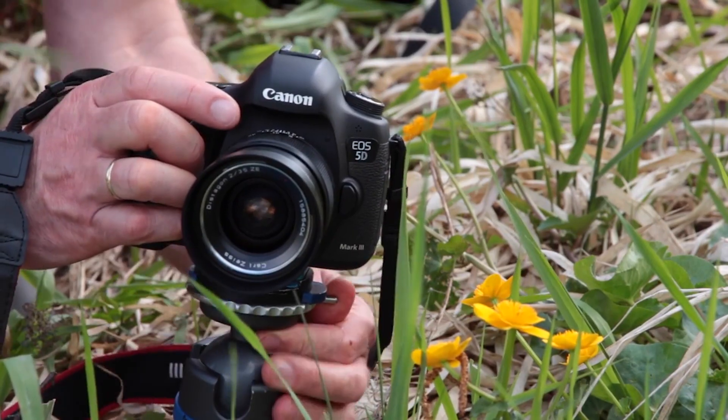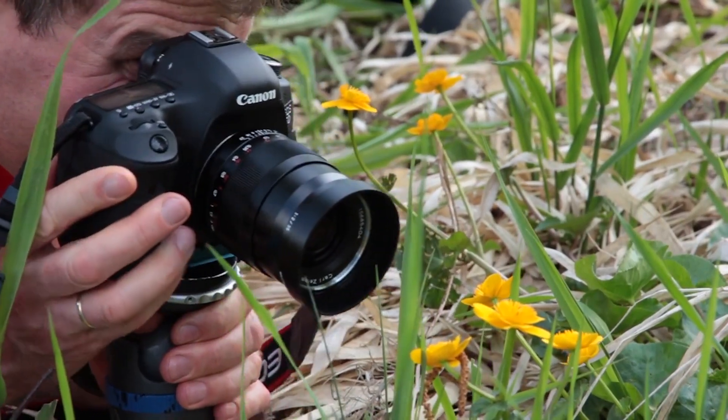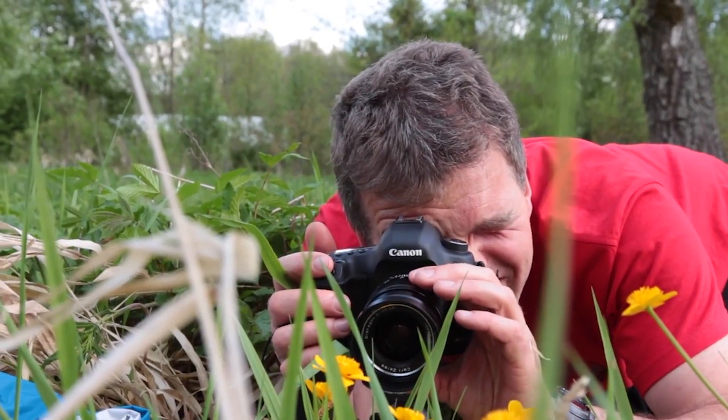For me, it's especially important to shoot photos down on the ground. People find photos of flowers taken at ground level much more realistic than those taken vertically above.